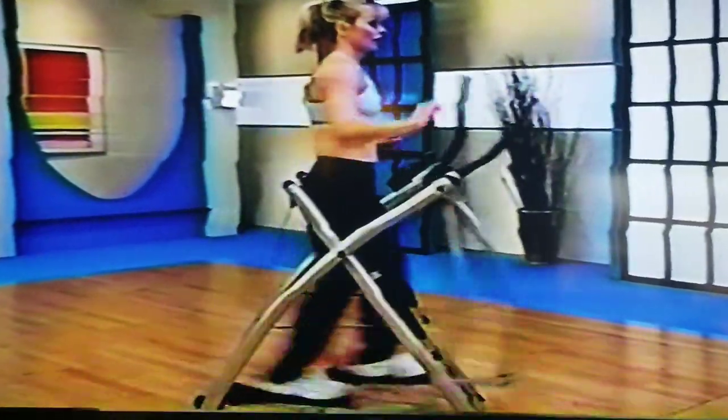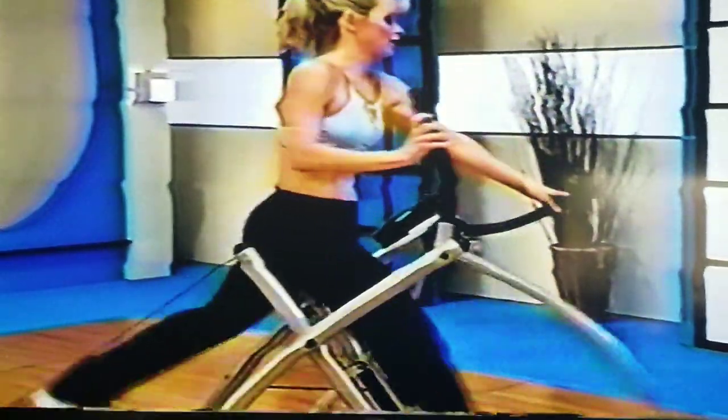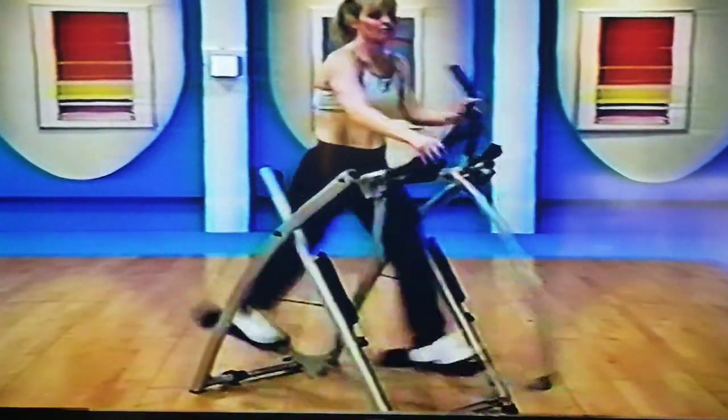Put your hands back up on the grips. Now I want you to take a big stride — as big as you can make it. Big legs, tall body. Legs are fairly straight — not locked out through the knees, but fairly straight.